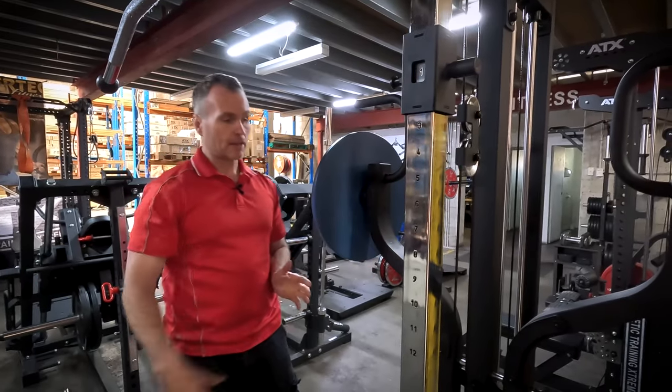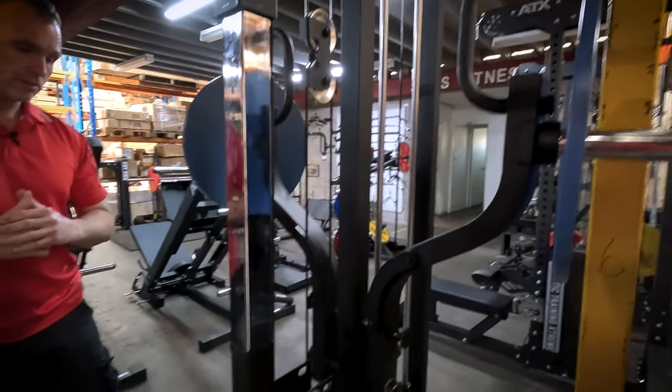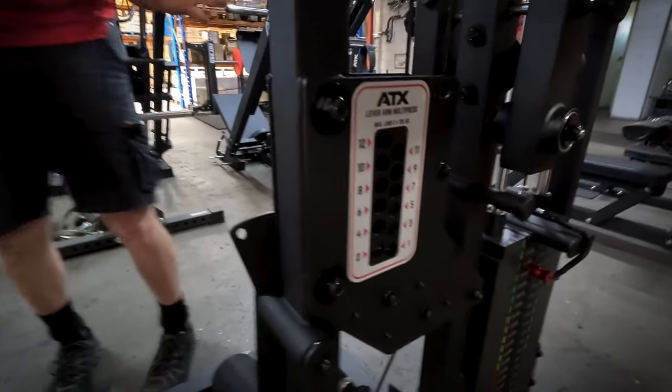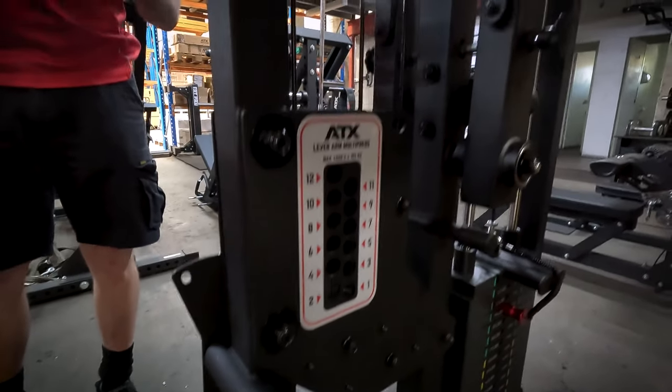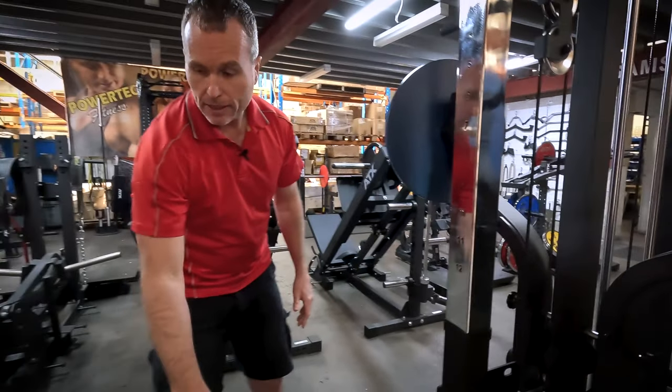Naturally you also get the multi-press as well. That's been improved on previous versions — the range of angles has increased and it's just leveled up from the old versions.